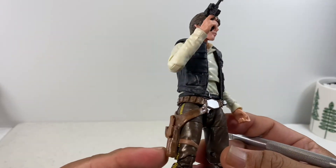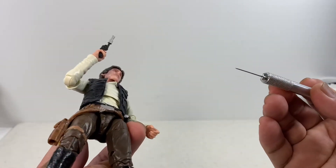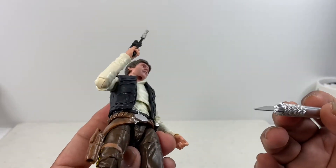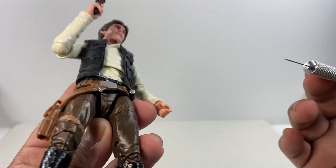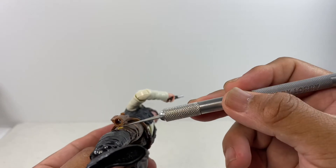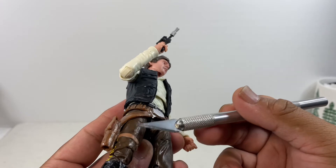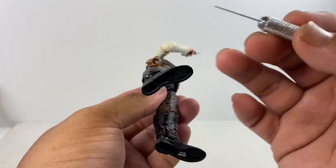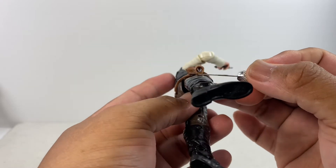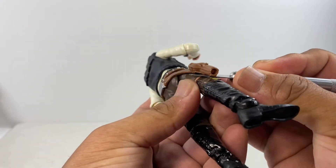The fix is easy — just take your exacto knife, and if you're not finicky about keeping your figures pristine, just cut through the strap to free that leg from the holster and you're good. I'm going to do it right now — let's cut through and free that Han Solo right leg.